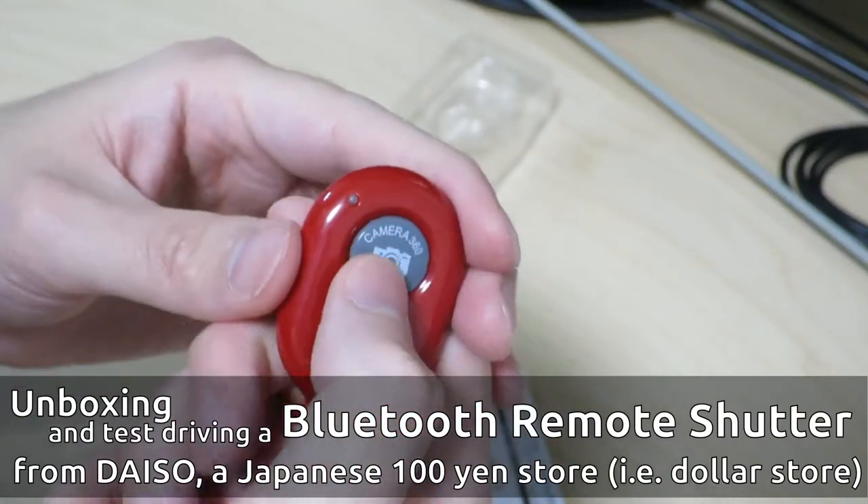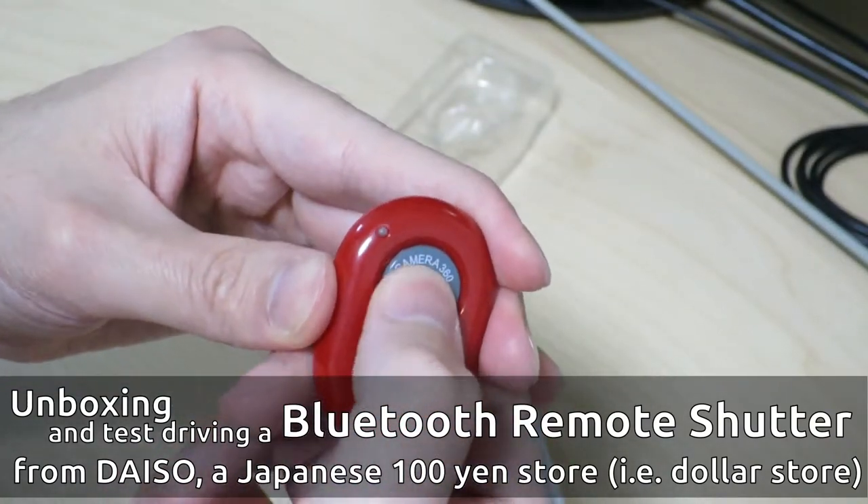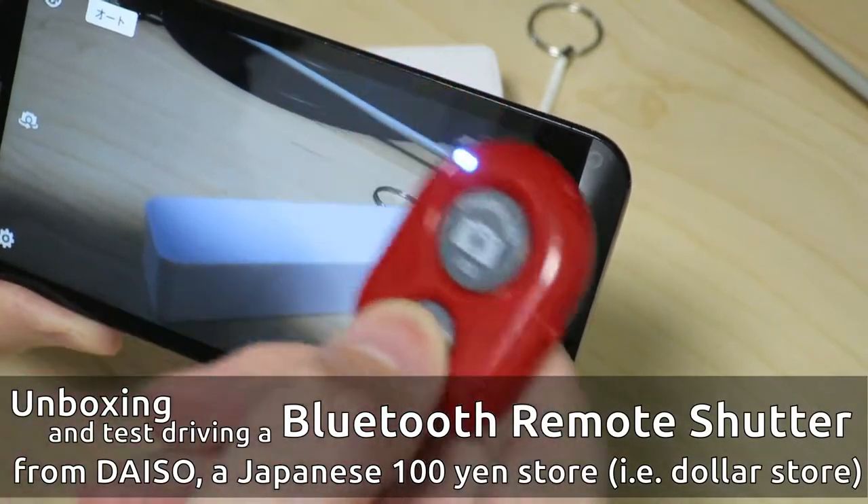Feels like a regular old garage door opener or something, but really cheap. Let's see if it actually takes a picture. There it goes! Hi there!